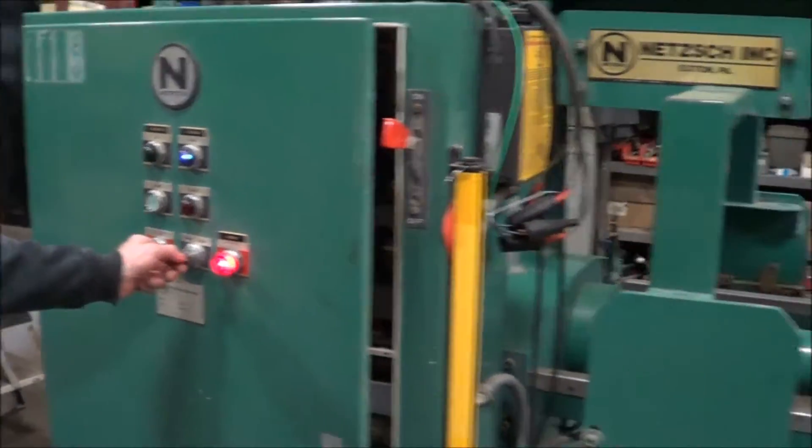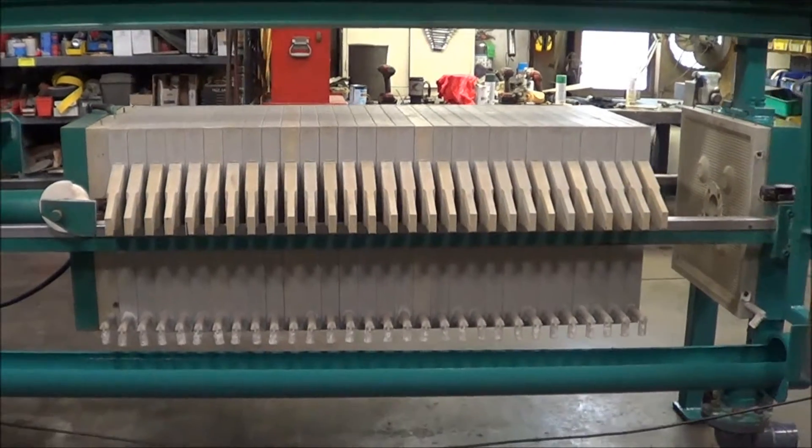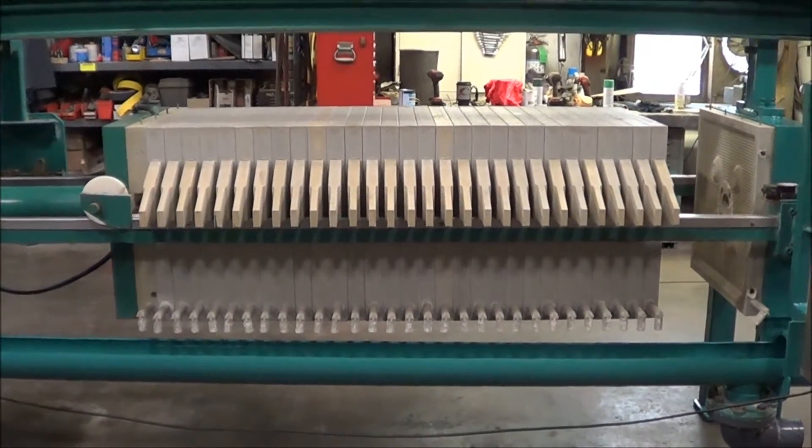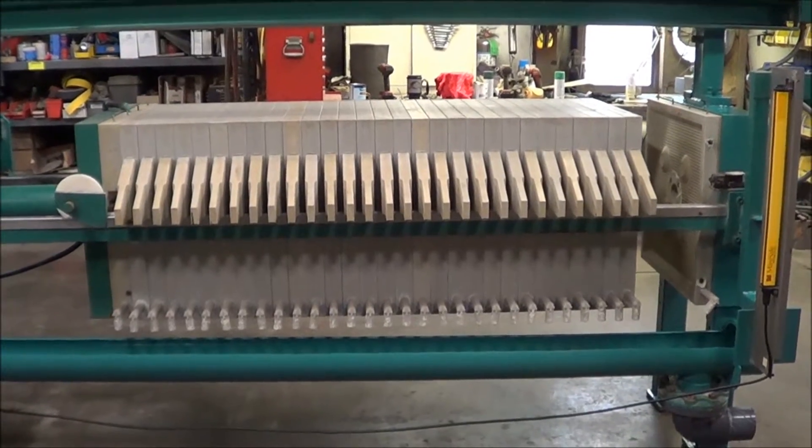We currently have it under power. We'll now power it up and show you its operation. Being electric over hydraulic, the ram actuates very quickly for a quick plate close and also open.